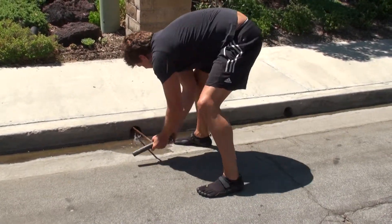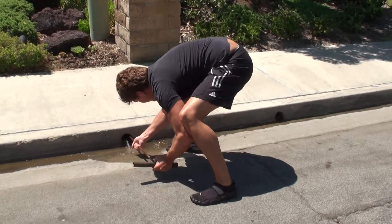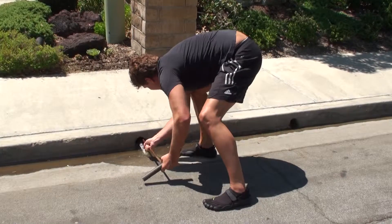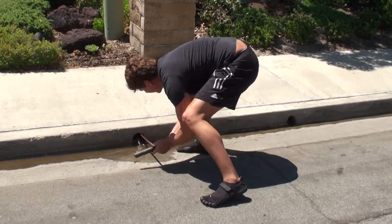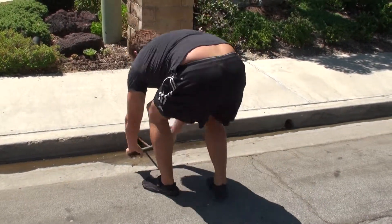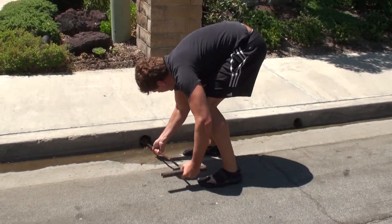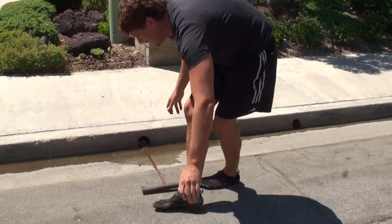It's starting to come already. Fill the hole with water first. Can you kind of snag it, maybe?